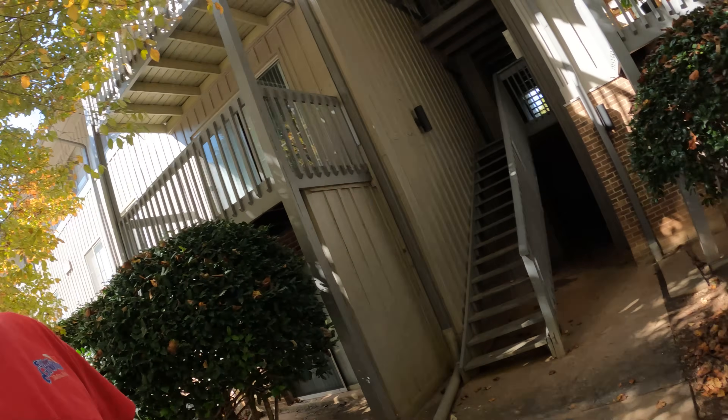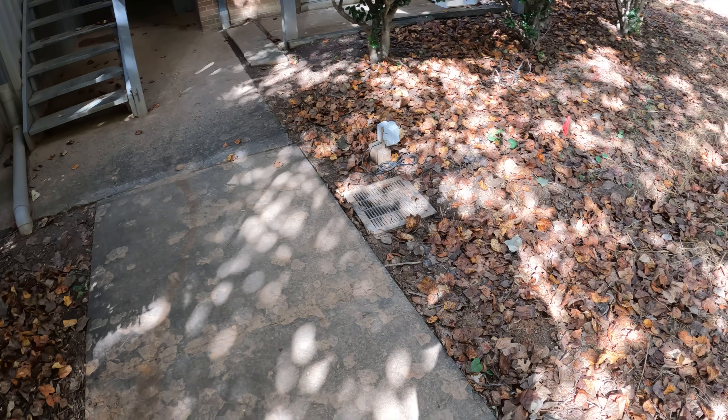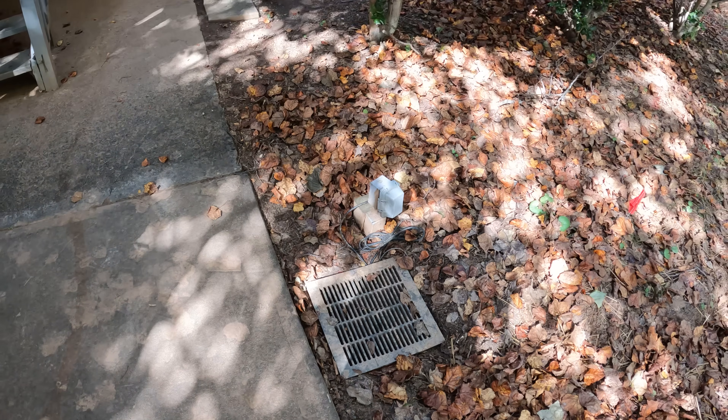This is Sean with Gate City Foundation Drainage. I'm back out here at these apartments that we've done a bunch of work at. What we've got going on today is a sump pump and sump basin right here that is not doing what it's supposed to.